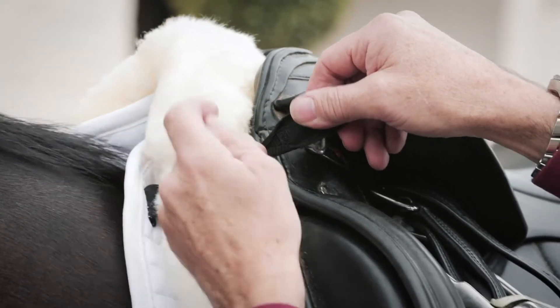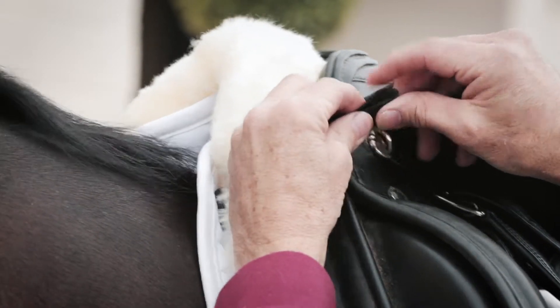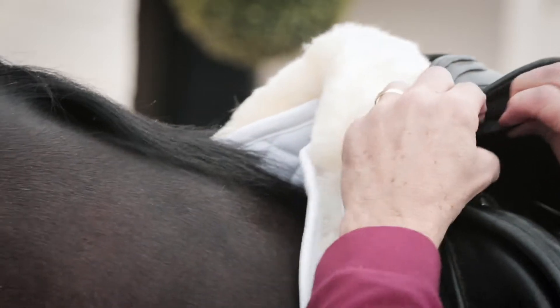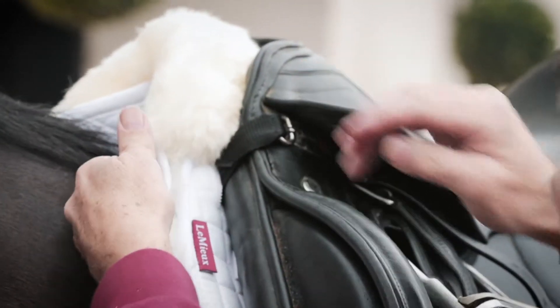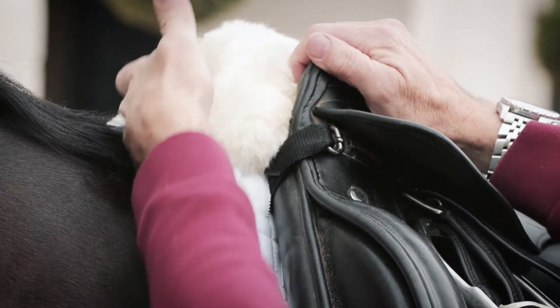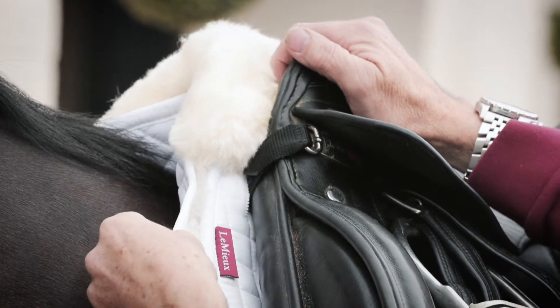Having passed the D-ring through the slit in the half pad, fold the end and put it through the D-ring of the saddle, then fold the end back in Velcro into position. This enables the pad to be held off the wither, relieving any pressure and also keeping the half pad and the square as a unit.